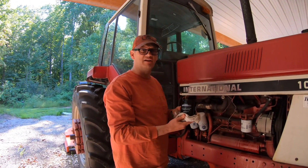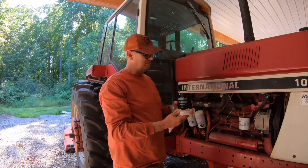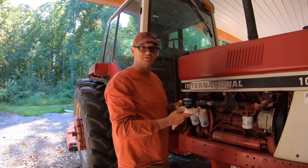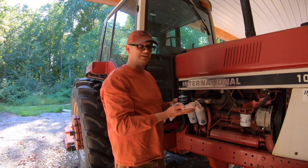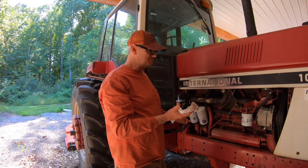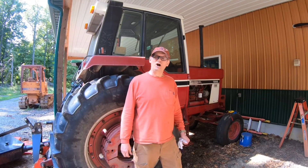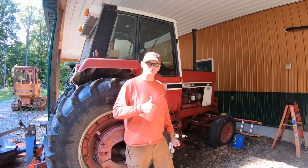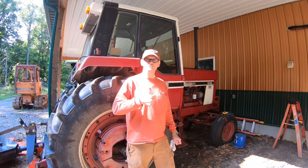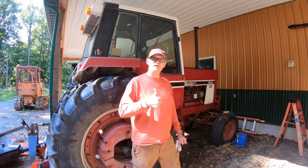I'll dispose of this antifreeze by dumping it in my used oil can, and we'll throw the old filter away. You want to be careful with used antifreeze because it can poison animals — we've got cats and a lot of raccoons around, so dispose of your antifreeze properly. That does it for changing the water filter on the cooling system. Thanks for watching — if you enjoyed the video give us a thumbs up, it helps the channel, and subscribe to see more. Have a great day and be safe.